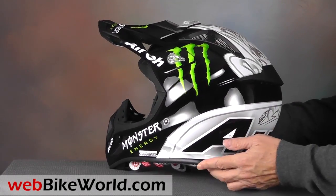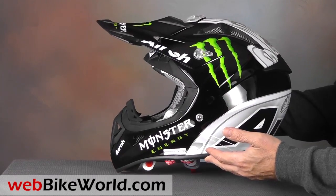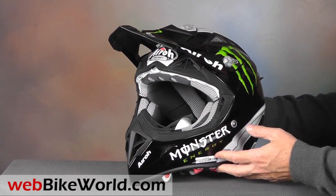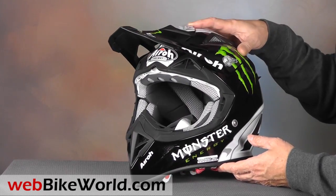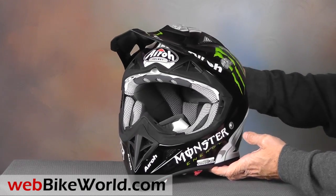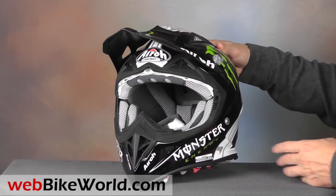This version is the ultra-rare Monster Energy Drink graphics, and it was sold out faster than you can guzzle a can of the stuff. But the Aero Aviator comes in a huge variety of other colors, race replicas like the Tony Caroli 222, many other cool graphics, and yes, even solid colors.